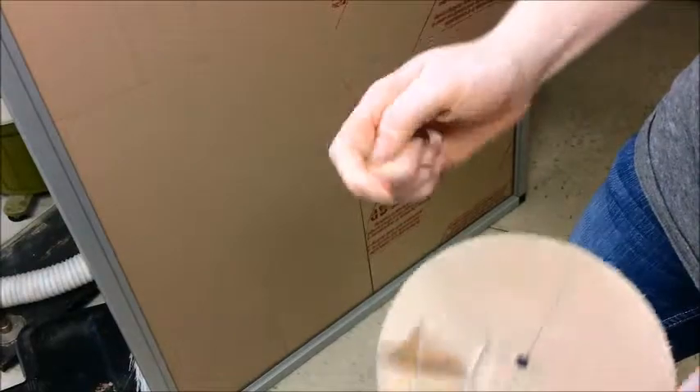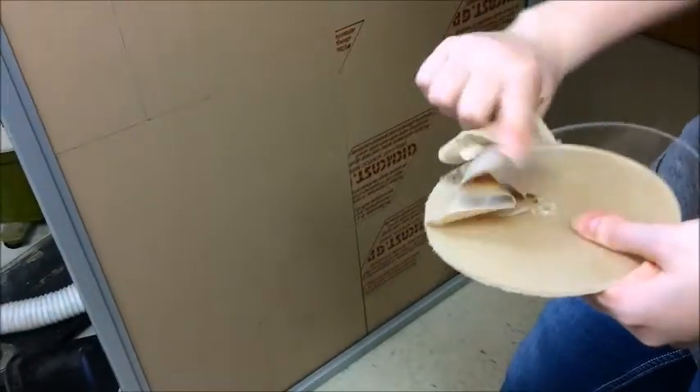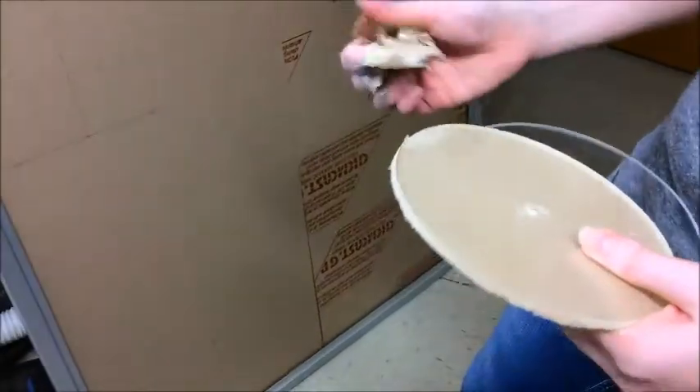After all the panels have been machined, peel off the paper coating on the panels. This is a video of us peeling the paper off one of the cut holes since we did not have enough time to record taking the paper off the acrylic panels.